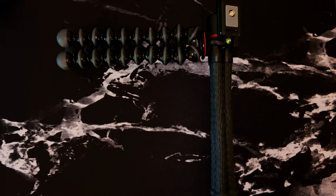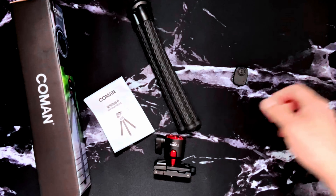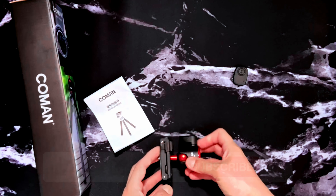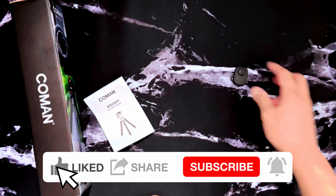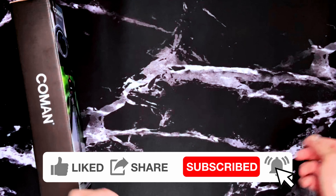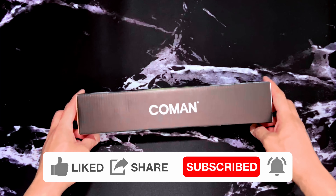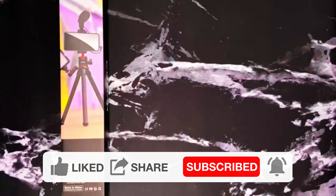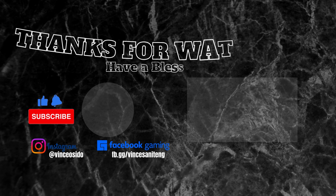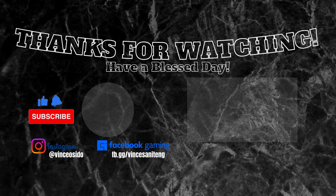So there you go — that's my four-minute review just for you on the Koman flexible tripod. If you like this tripod, I'll put the link down below. Don't forget to like and subscribe to my YouTube channel. Shout out to Ralph Suarez, Mr. Pogi ng Bagong Silang — the best talpakan in Metro Manila. Thank you all for watching, have a blessed day, peace!